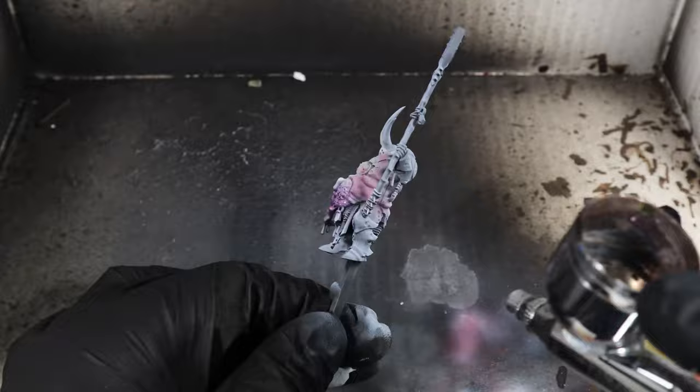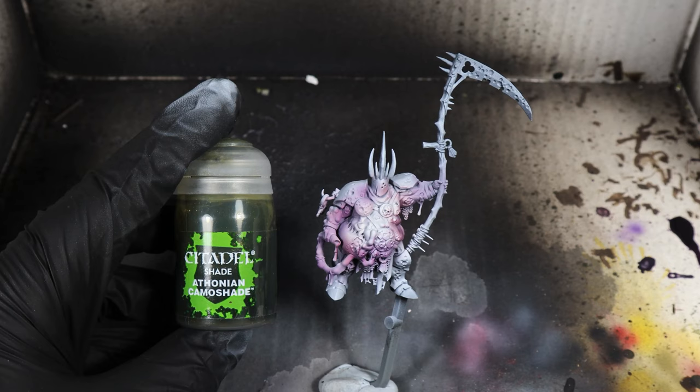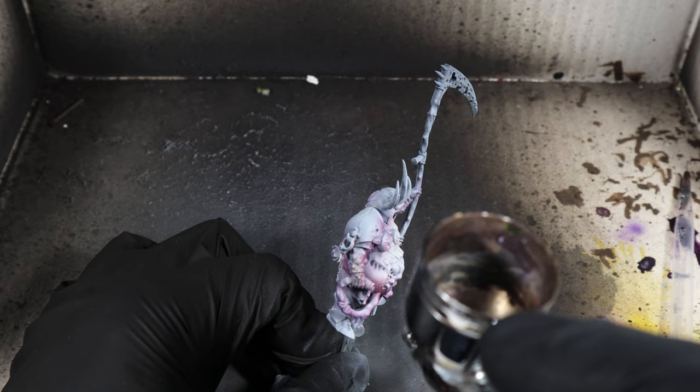We're going to go around the model and hit it with the Drucci Violet all around the outside. Then we're going to use Thonium Camo Shade and pick out some of the other areas we haven't hit yet. We can go over some of the previous shades with this and because they're quite thin and translucent paints, you can see the other colors shining through, creating a nice mottled effect on the model.